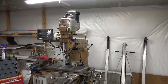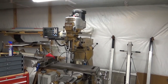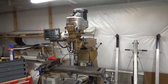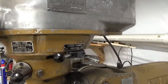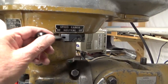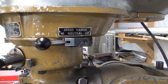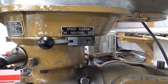This is my Bridgeport vertical mill. The problem was the ability to shift from back gear into normal. The lever that does that is way up here on the top, and this lever was stuck. I couldn't move it at all and didn't know what the problem was, but I had to take it apart and have a look.